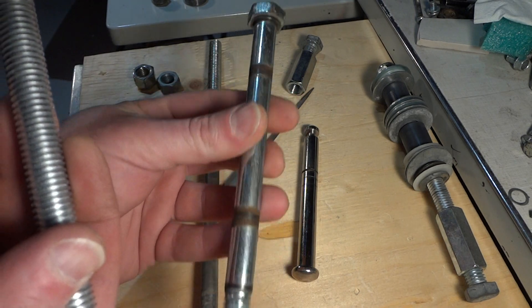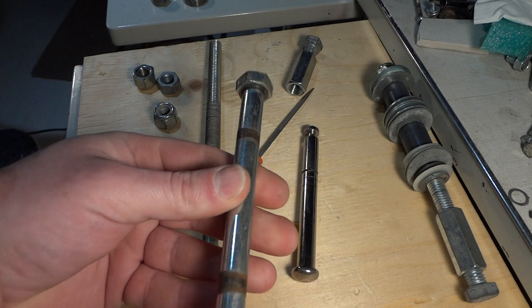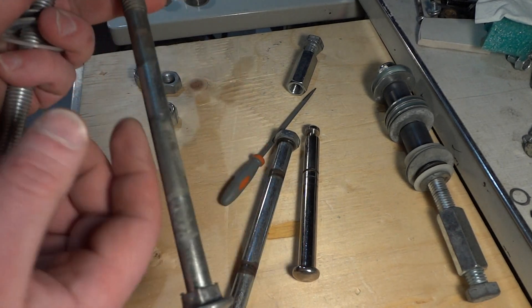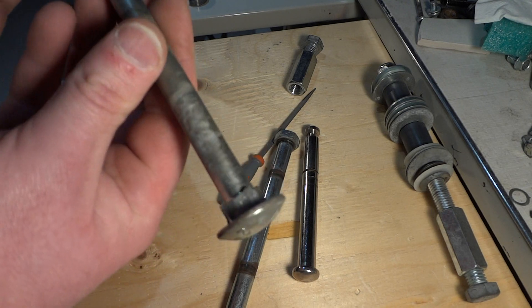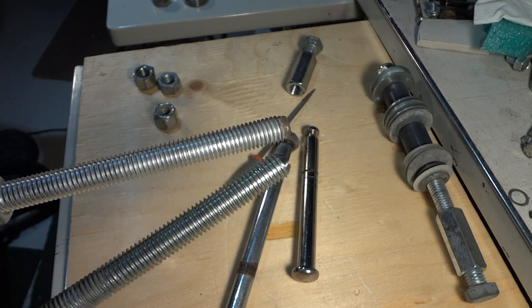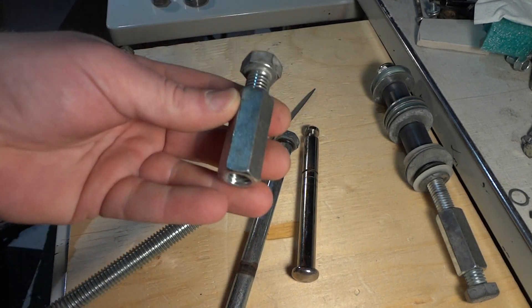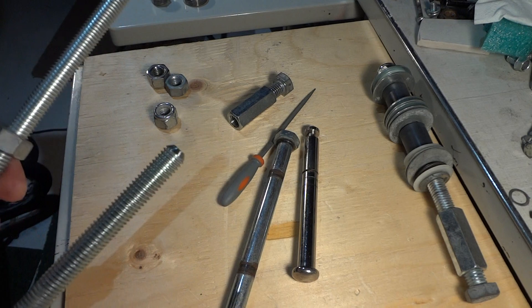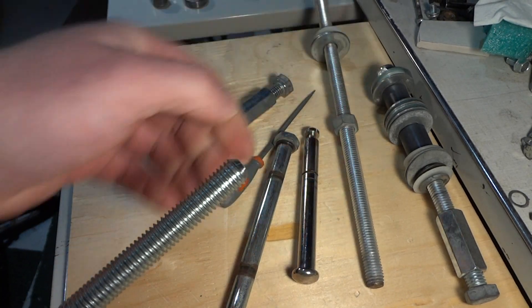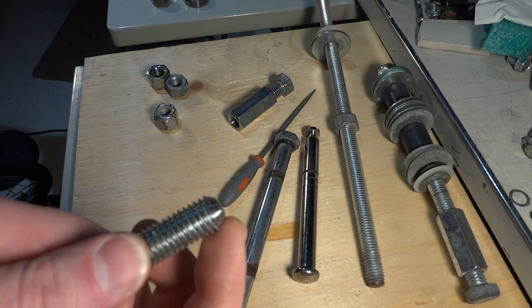Same as this one here — this is from a basketball net. I also have this carriage bolt which looks the same diameter, thread and everything, but I couldn't get any of these nuts to fit on it, and I couldn't figure it out for a minute.